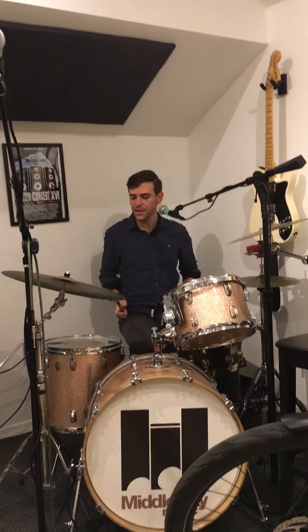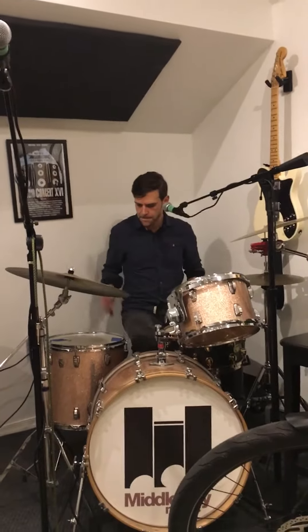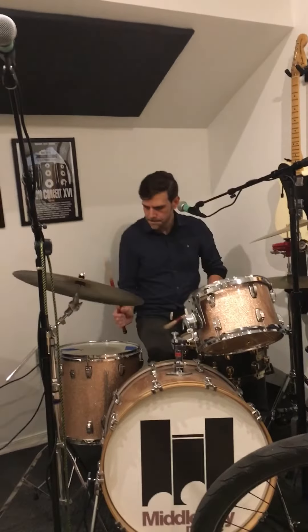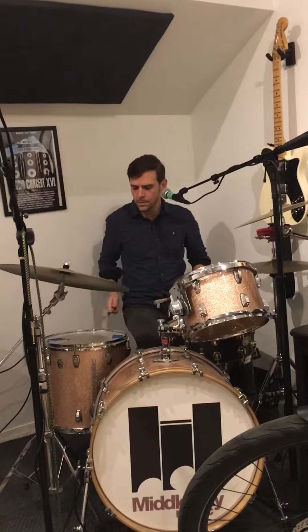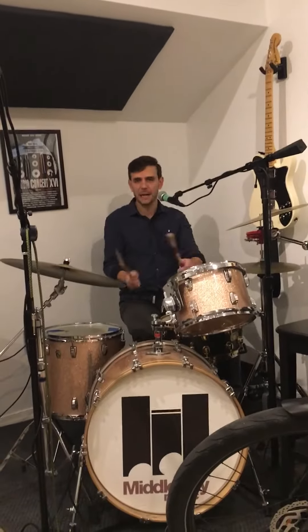Now before that you hit two kicks, one floor tom. Then you do the triplets like this. Again. So if you fold that in, you can do two rack toms and then that.